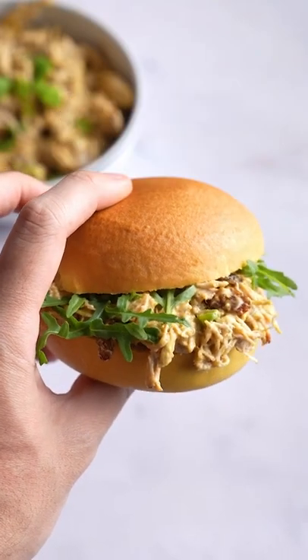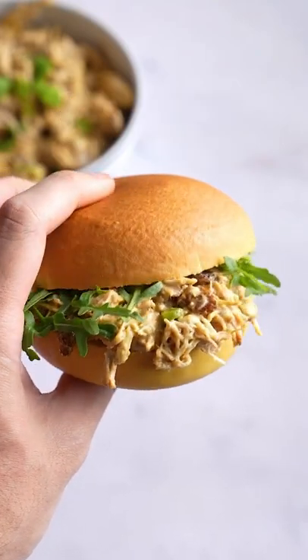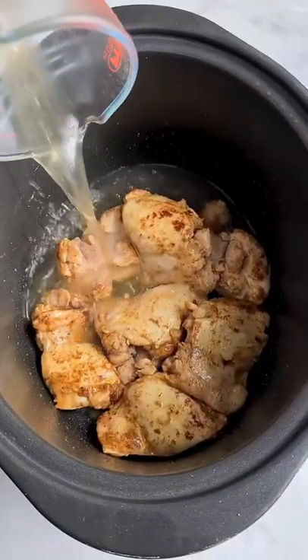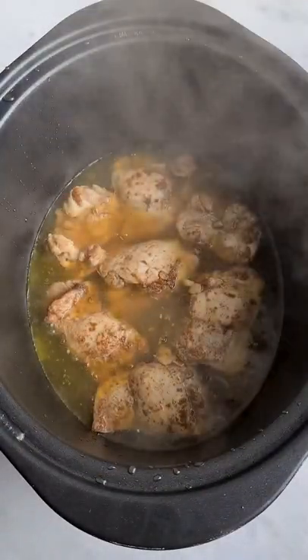This is my slow cooker coronation pulled chicken. With the bank holiday jubilee weekend coming up, I thought over the next few days I would show you three easy meal ideas that involve very little prep, because nobody wants to be slogging away in the kitchen while everyone else is out enjoying themselves.